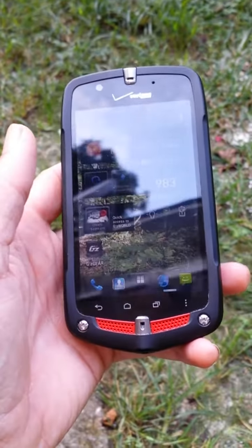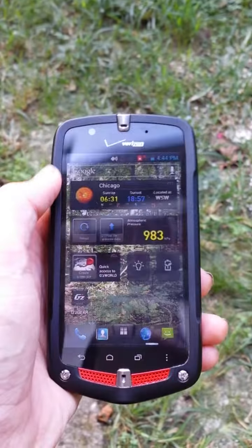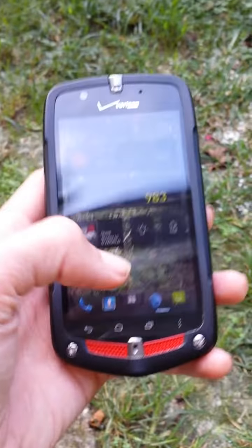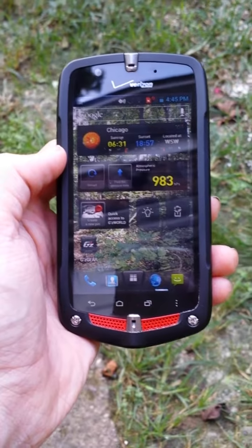This device can also support SVDO, which basically means you can put the device into 3G only to save battery, and you can still make phone calls and use the internet at the same time. That's a nice feature if you're in a 3G-only area — you can use both pieces of technology at the same time.